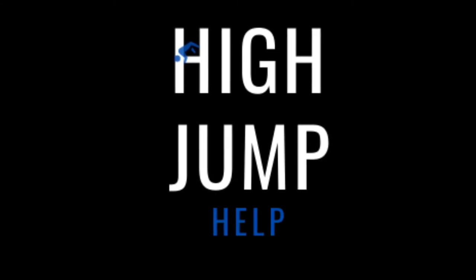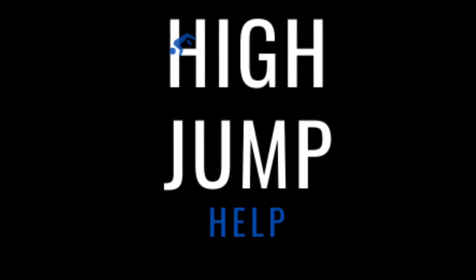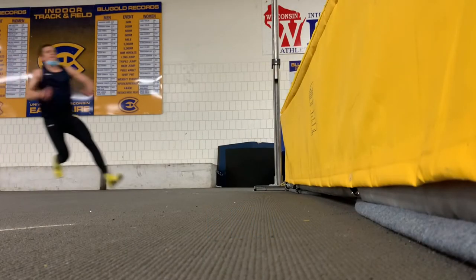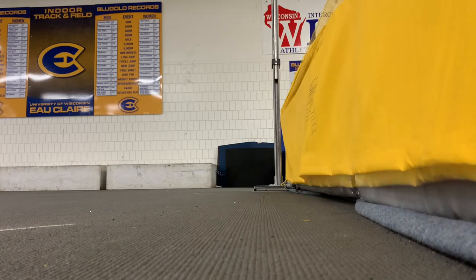The last three steps of the approach are the most important parts because they convert the jumper's horizontal energy into a vertical jump. One of these steps is called the penultimate step. The word penultimate literally means second to last, so this is the second-to-last step of the approach.